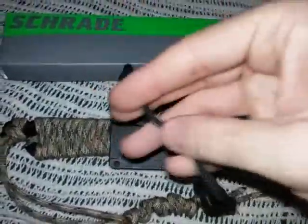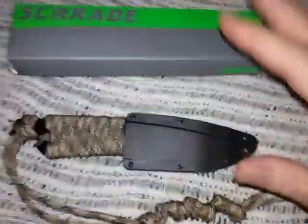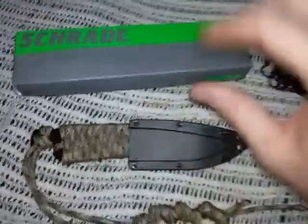It also came with this piece of cording on the lanyard hole - very cheesy. It's not really even enough to make a proper lanyard. I'm not going to use that either. So I was already disappointed with those two things and figured let's just see how good the blade itself is.